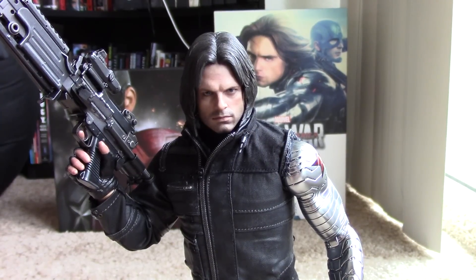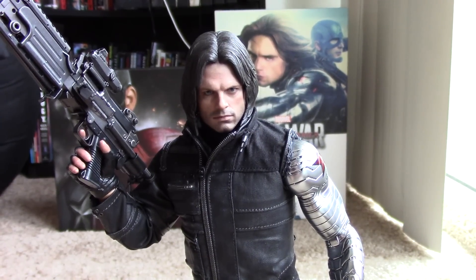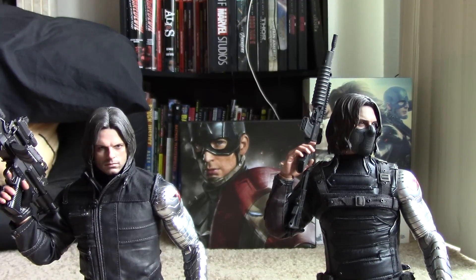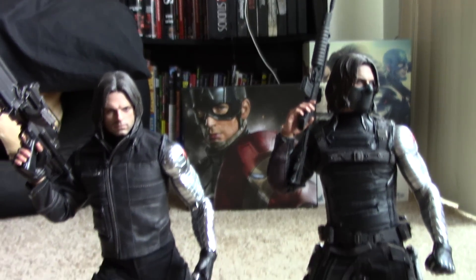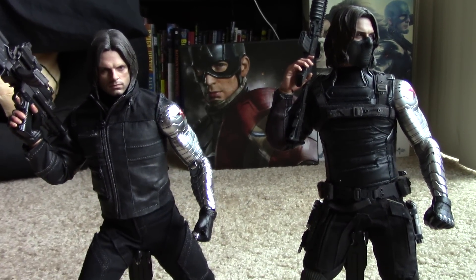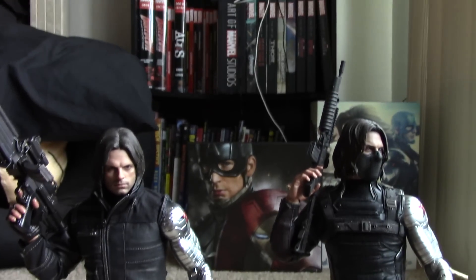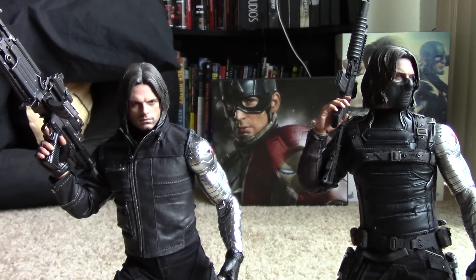Hi guys, this is the Hot Toys Civil War Winter Soldier review. This will be more of a comparison video. I put them both on similar stands so that you can see height differences and whatnot. Right now his legs are a little bit more bent so I'll change that.